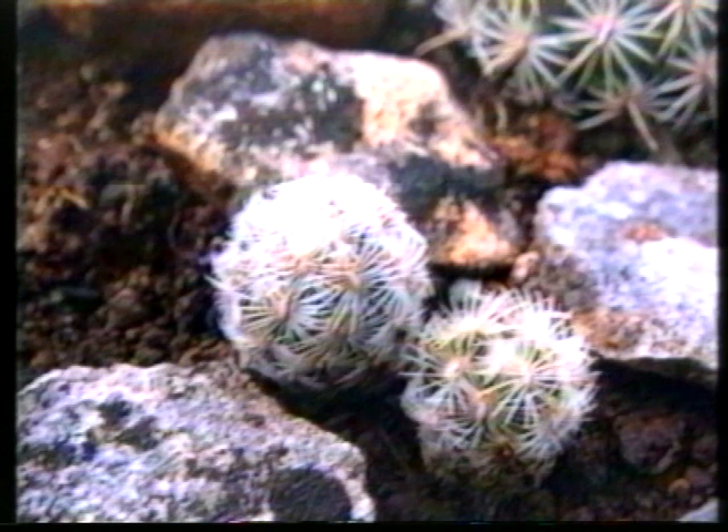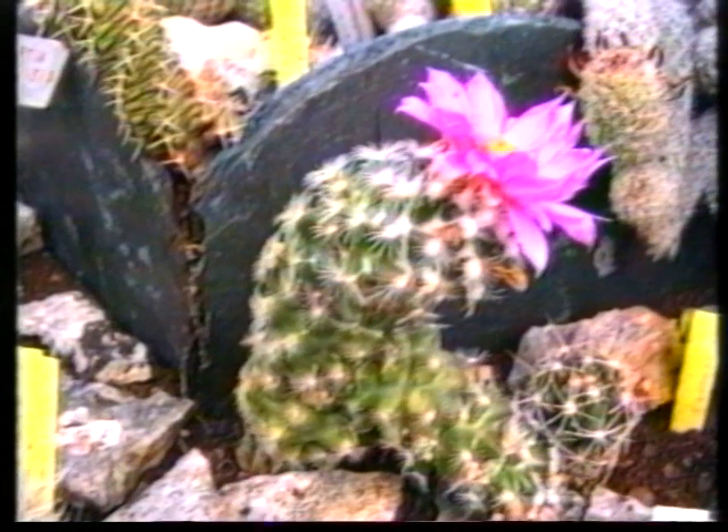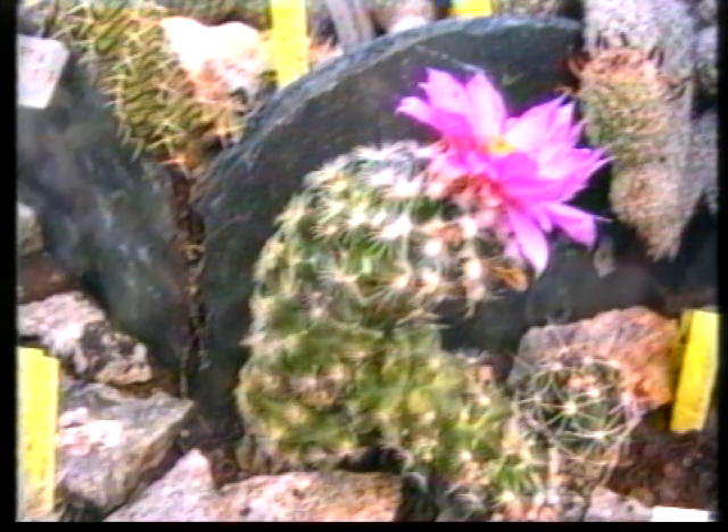Ce Néolodia grandiflora, issu de semis, est âgé de 3 ans. La plante a son aspect normal : les aiguillons cachent presque totalement l'épiderme, elle pousse très lentement et n'a jamais fleuri. La même plante, issue du même semis, mais greffée sur Trichocereus pachianus : la différence est frappante. Elle fleurit déjà depuis l'âge de 2 ans, et ceci en abondance, tous les mois pendant la belle saison. Mais l'aspect de la plante est complètement déformé : les mamelons sont très écartés les uns des autres, l'épiderme a perdu son apparence verte, lisse et unie, et se présente ponctué de taches plus claires et rugueuses. Ceci est dû à une suralimentation.